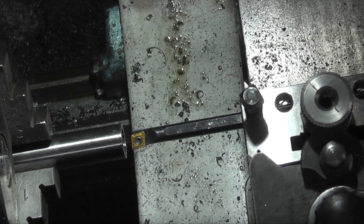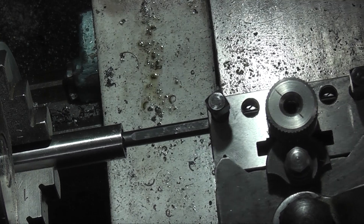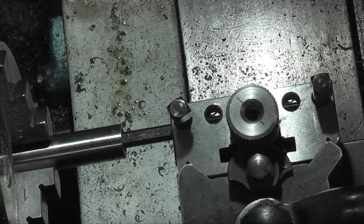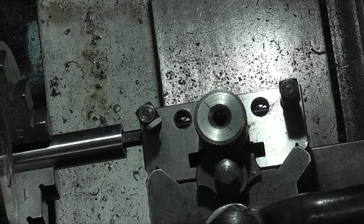We need to check the depth that we need to go to. I'll set my DRO to zero for the depth.